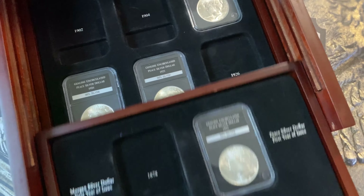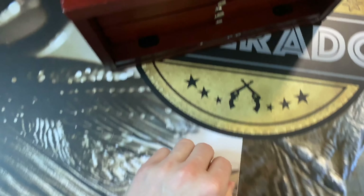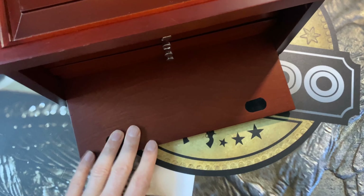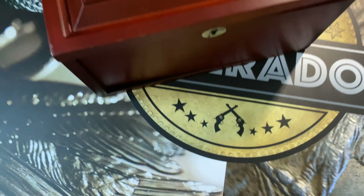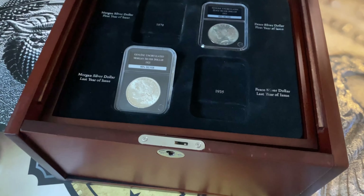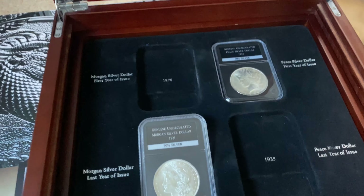It's a pretty box, don't get me wrong, but I haven't got the key for it either. I just don't really need a box like that.